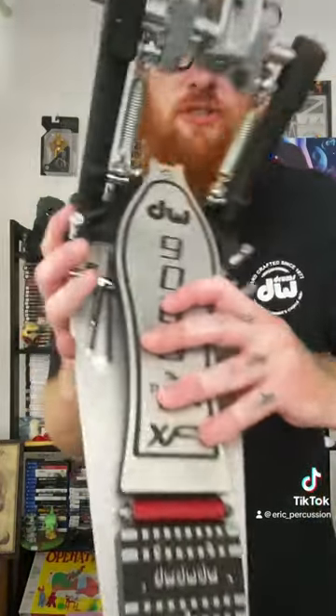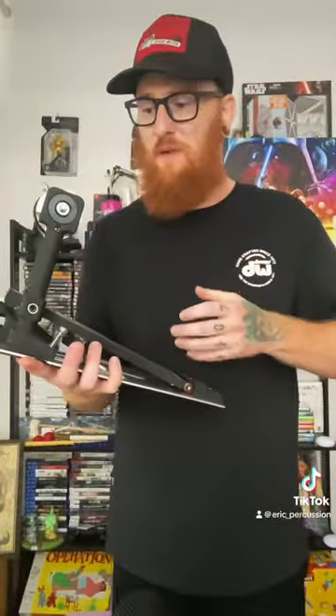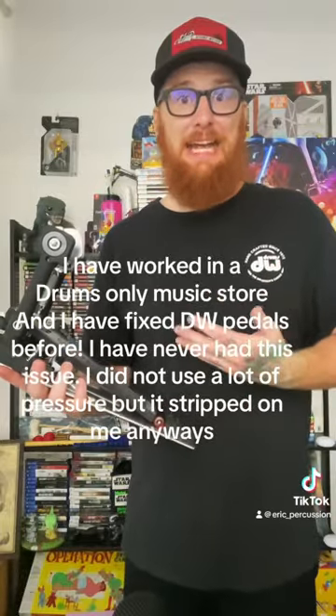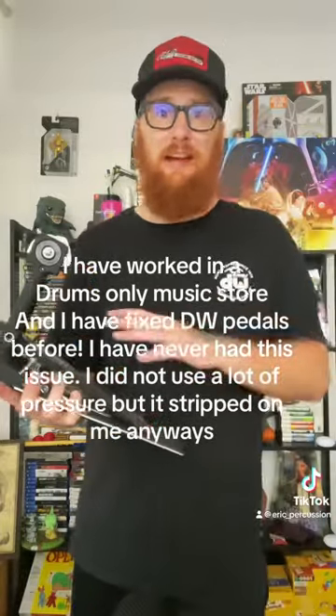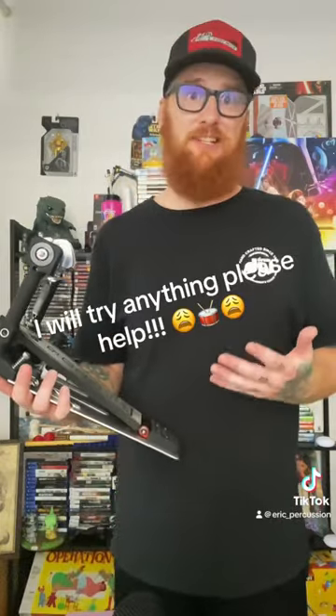As you can see, I stripped the screw. I was being very careful as I was unscrewing and it just went on me. I've tried a couple things, I can't get it out. If anyone knows a way that I can get this off, please let me know — this is the first time I've ever had an issue like this.